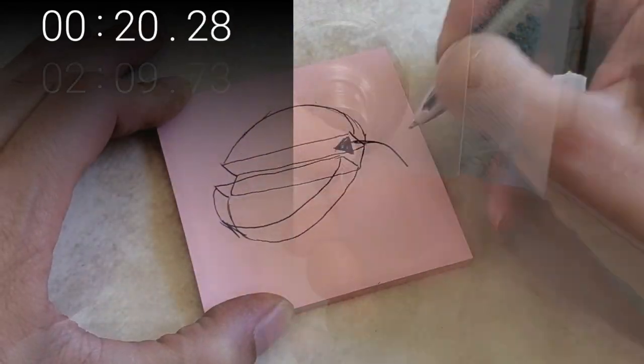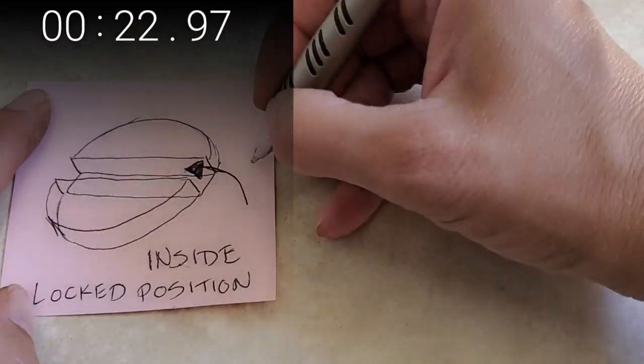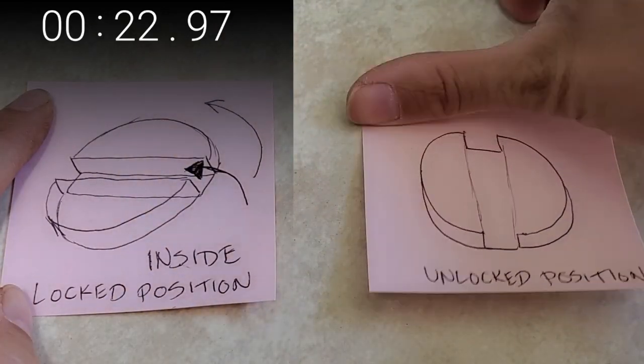The goal is to get it to seat in a little notch just straight ahead on the inside of the lock. Then turn it counterclockwise to get it into the unlocked position.